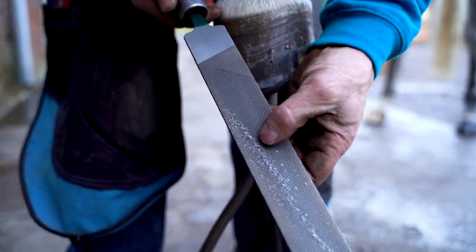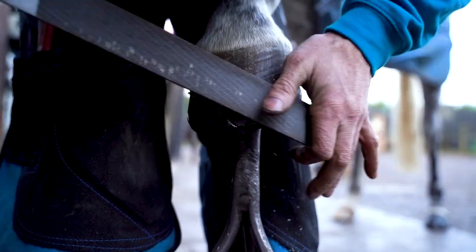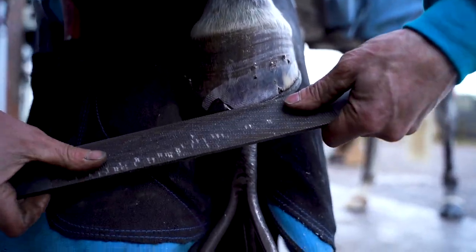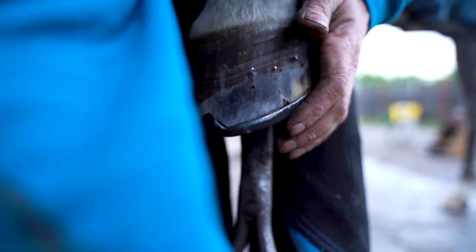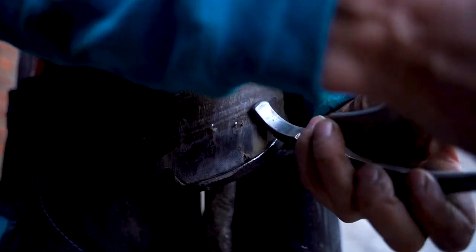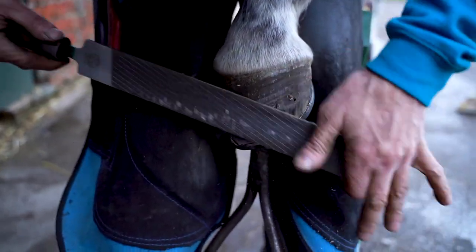I use the coarser side just to take away any excess hoof and under the hem with that side as well. I can shorten my nails with that as well — so with the rough side I can shorten them.